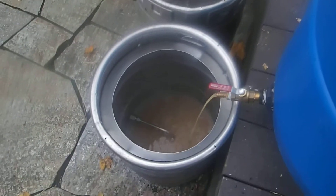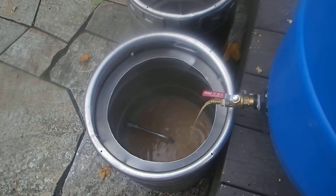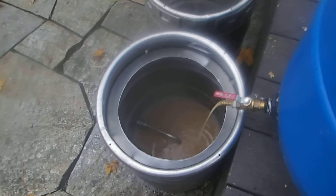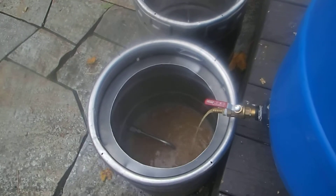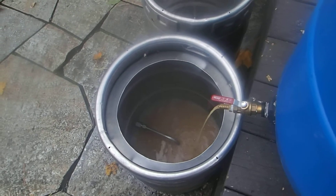I'll also need one of the hot liquor tanks as a boil kettle, so I'll have three kettles going at once. I want to fill this one to about five gallons and continue rotating them out, because the first runnings are going to be extremely high in sugar. And inside, a little treat.